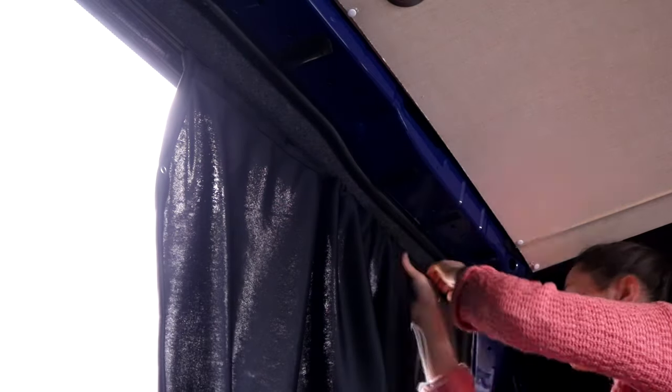Once it was all fixed to the top of the window I just threaded through all of the curtains, making sure the gray poppers were facing outwards so I could attach them later on to the wall.